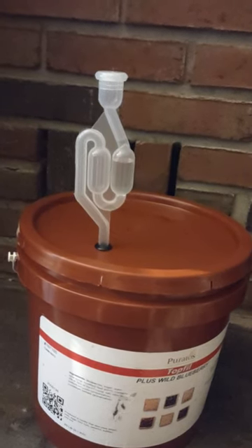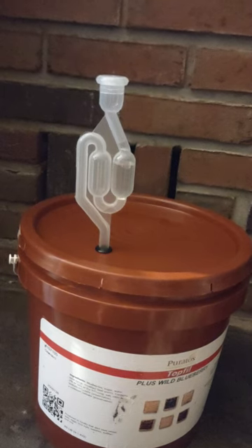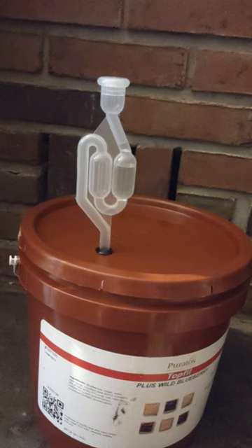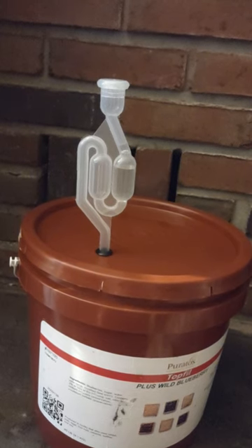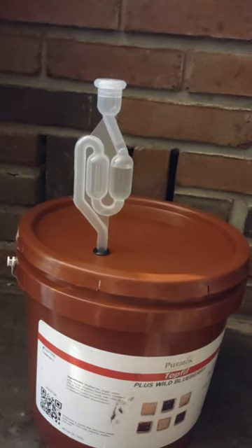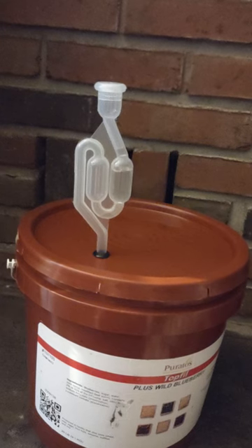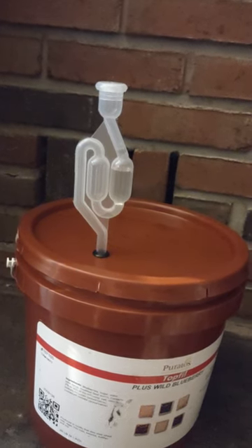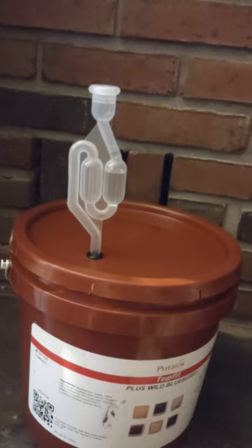I was hearing some bubbling sounds, like water — what on earth is going on? It was a pleasant surprise when I realized I'm making wine. I'm proud of myself. I love fermenting. I've got a lot of other stuff fermenting — let me give you a tour.